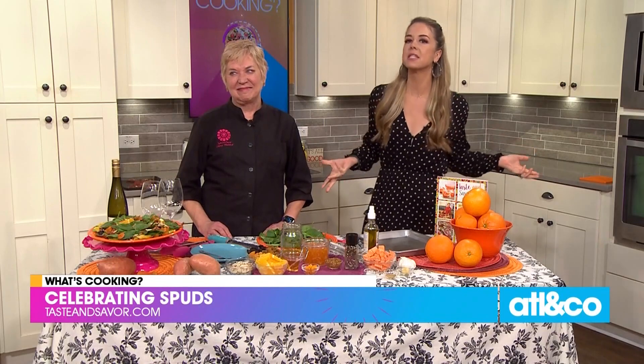Welcome back to the show. February is National Potato Month — who knew? So we thought, why not call our favorite cardiologist Nancy Waldek to help us celebrate the spud.